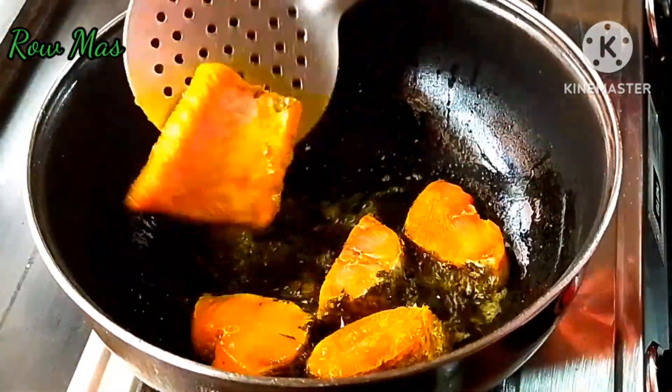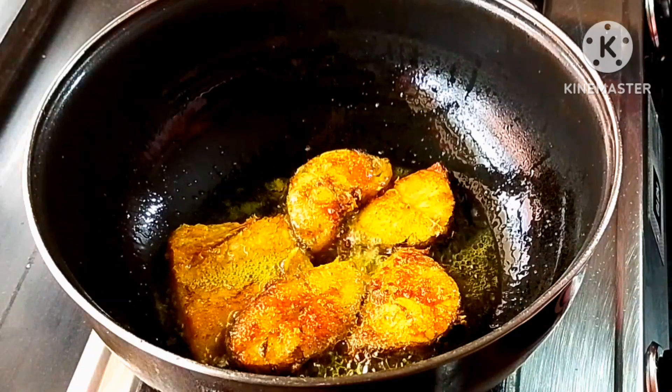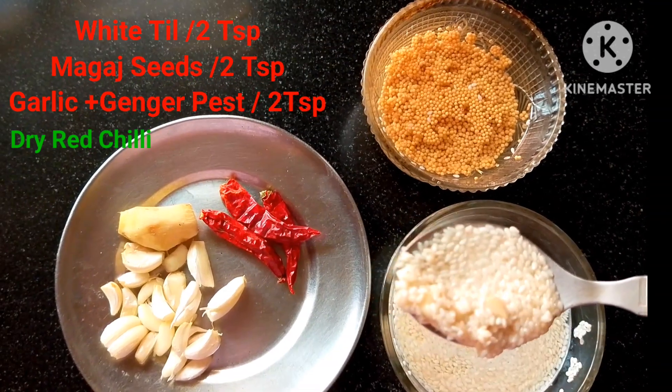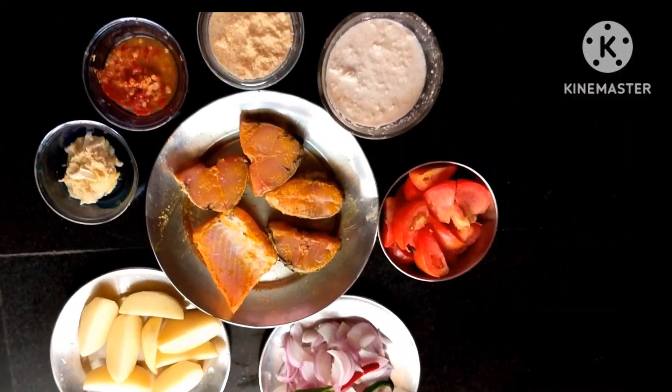Hello everyone. Today I'm going to talk about different recipes. I have a good one I want to share with you. These recipes can be used as small recipes. If you try to find small recipes here, the recipe for dinner.